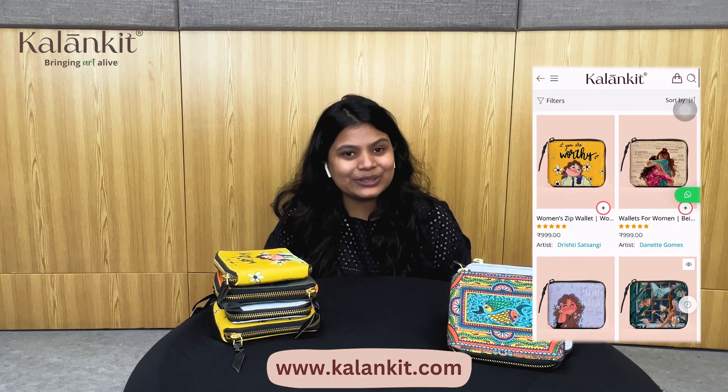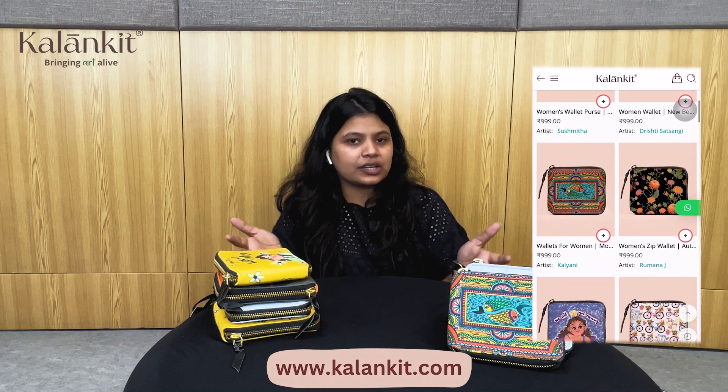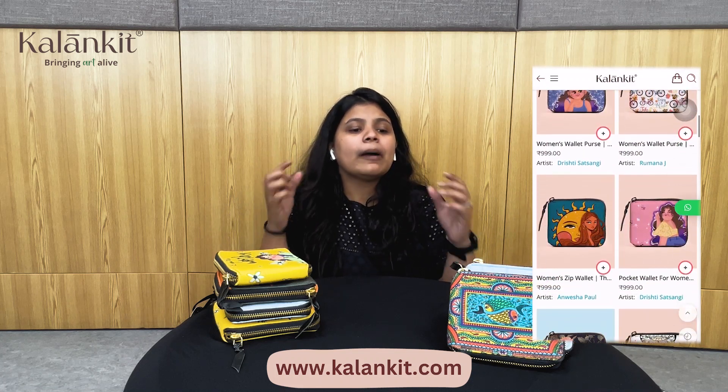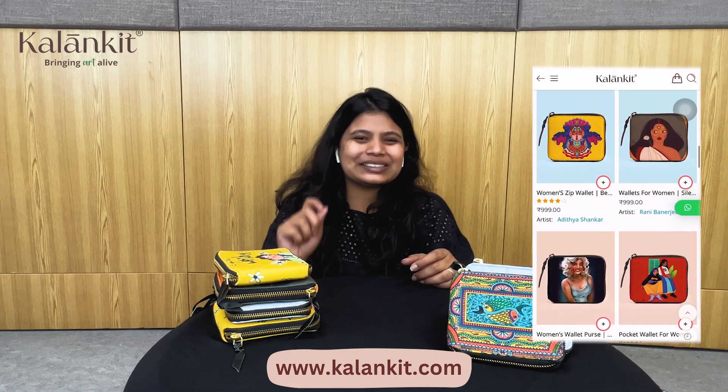Now what you need to do — you will ask how you can order it or where to order it. You know our site, it is www.kalankit.com. You can buy your favorite prints there, and you can also DM us on Instagram. I can help you, and you will find the link in the description.